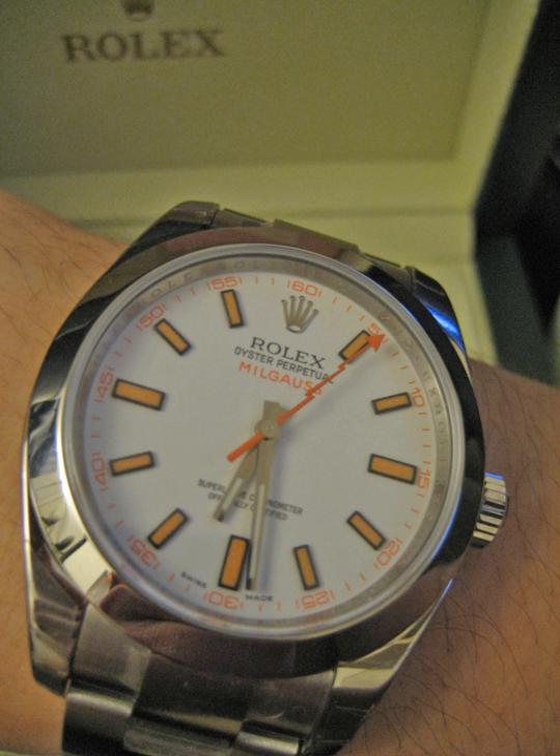The first anti-magnetic pocket watch was assembled by Vacheron Constantin in 1915. Later, in 1929, Tissot assembled the first ever non-magnetic wristwatch.